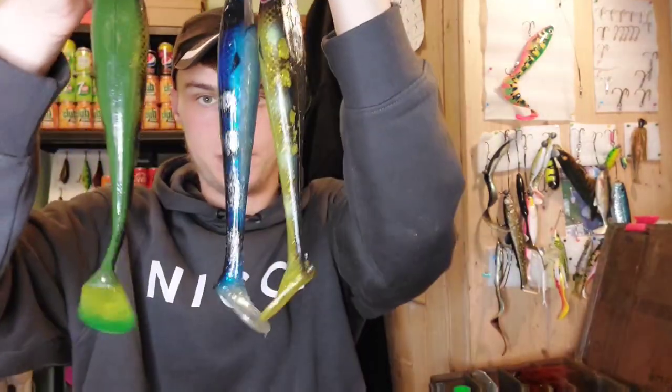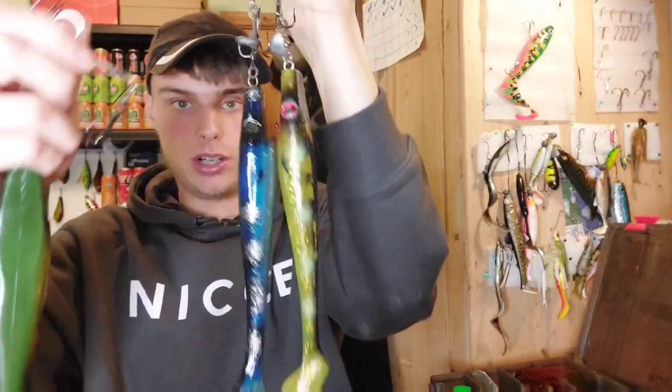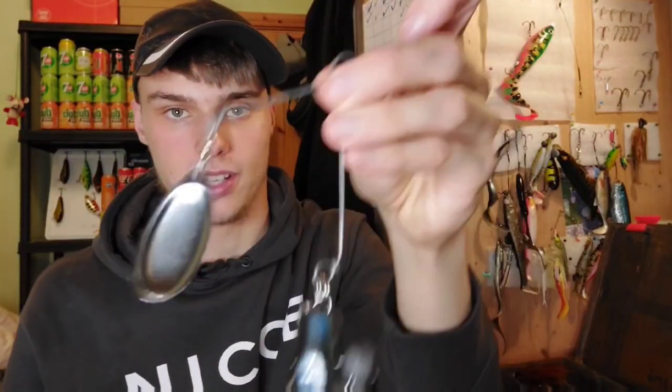I've got myself a good few pig shads — the blue one that did me best last year, and I got two spot bull head colours. This one's a bit lighter for murky water. I've made all these traces myself — shad traces, dead bait traces, I make them all myself now. Here is the old pig shad that's done me very well; it's caught me the most ten-pounders of any other lure. I made my own shad rig and my own spinner blade out of a bit of wire from a fence.